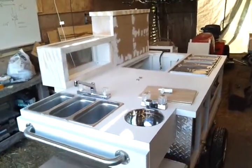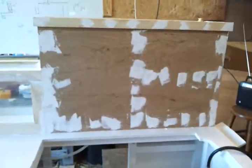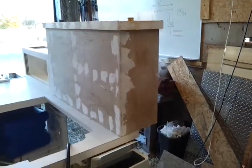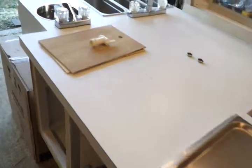That was it for today. I went ahead and spackled the pieces that I put on today so I can sand them. Hopefully they won't freeze tonight before they dry, and I can sand that up. Tomorrow I'll go ahead and put the metal